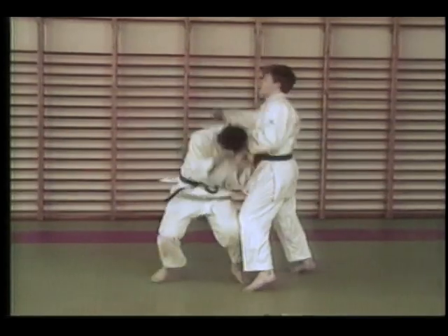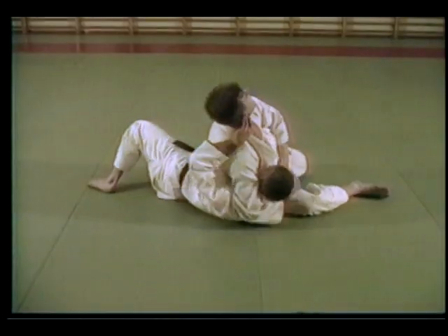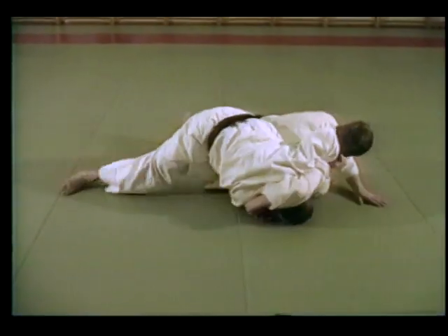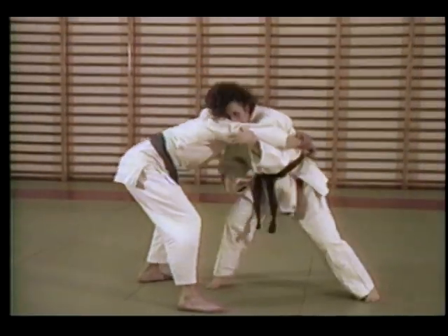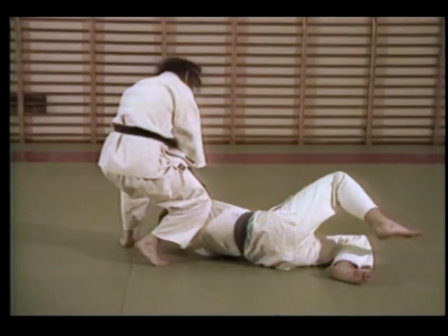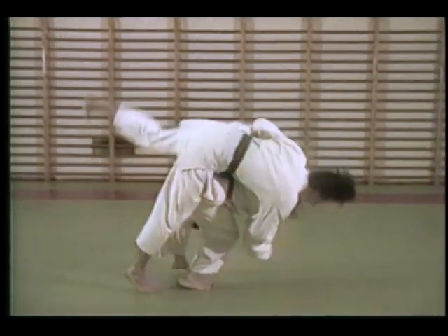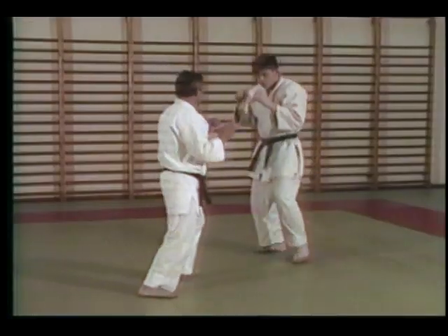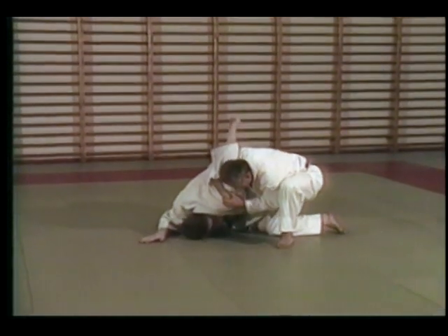Our techniques are easy to learn because they are simple and based on natural reactions. You will learn joint locks and throws that neutralize an attack and disable an attacker. This system relies on leverages. The strikes and kicks of this system do not require power or accuracy. You will use them to distract your opponent or position the opponent to make a joint lock or throw easier.